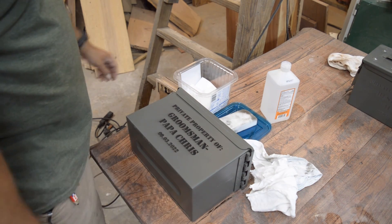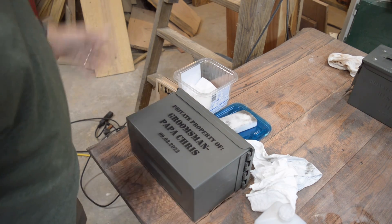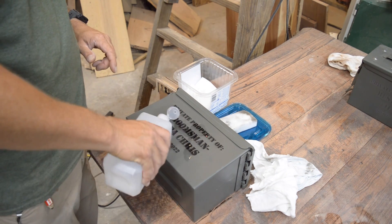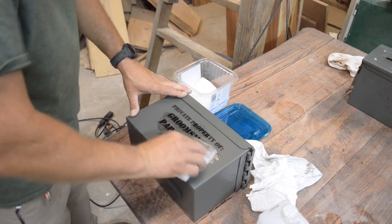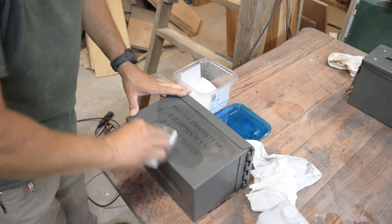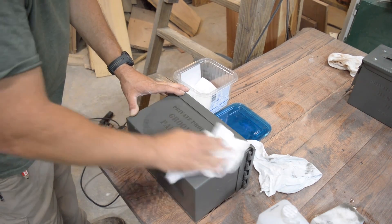Got one hot out of the oven - this ammo can I just finished engraving, and I'm fixing to put another one in. In case you want to engrave ammo cans, it's pretty neat that you can do it. What I'm going to do now is give it the same treatment as my tumblers - rubbing alcohol and a magic eraser - just trying to get the soot out from inside there and make sure any black sooty residue comes off, then go over it with a dry rag.